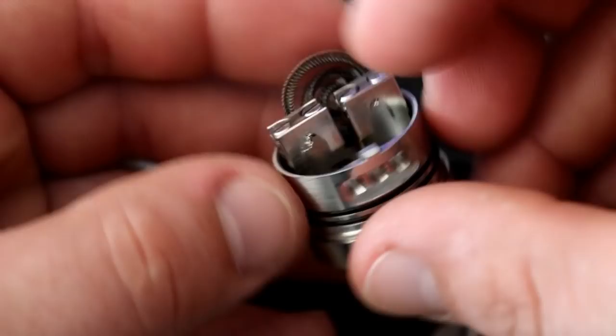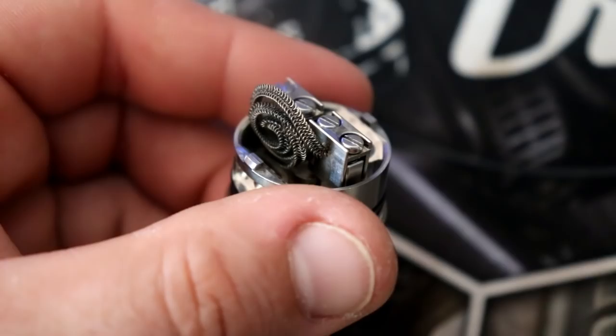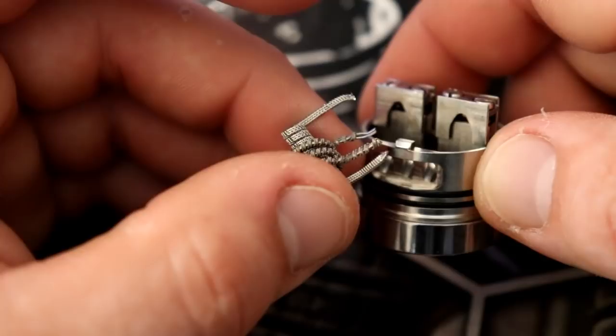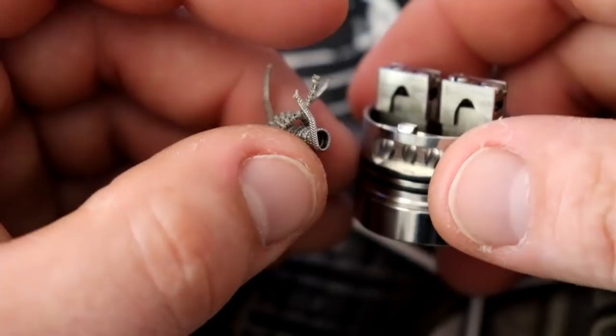I've got one more coil, then we'll do a build and take it up top. An inception in most two-post decks just isn't happening, especially with this plate. An inception made more for a post isn't going to fit in there. It's extremely nitpicky — inceptions fit in a lot of decks but they also don't fit in some decks.